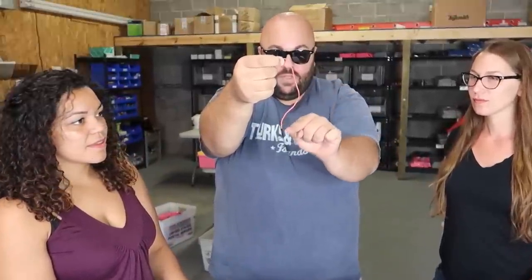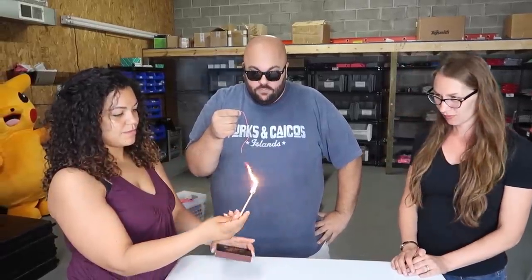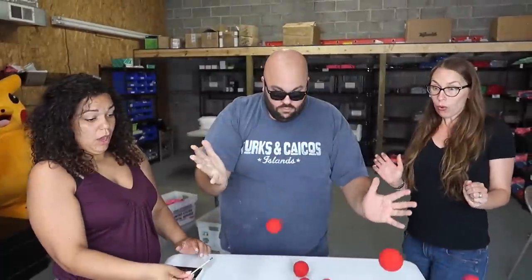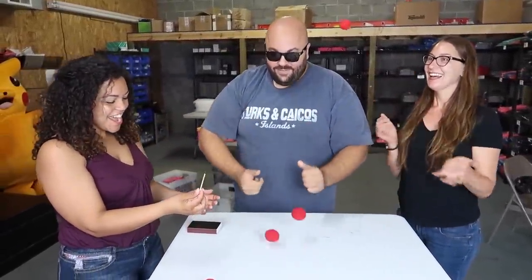Here's a cool performance of a trick using flash string. I have a little piece of red string here, and a book of matches. Will you take a match and light it? Perfect — hold it just like that. Watch, we just take the string — oh, that was cool!